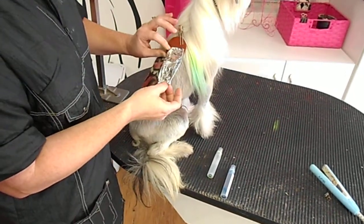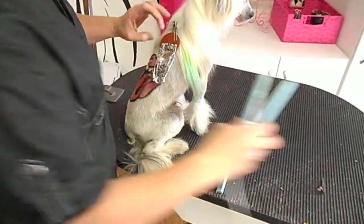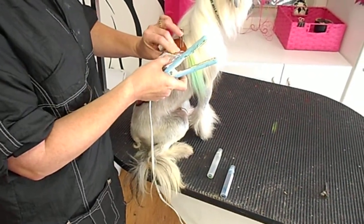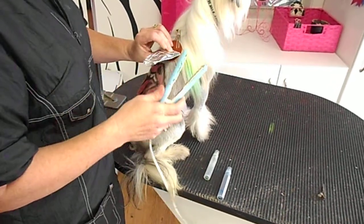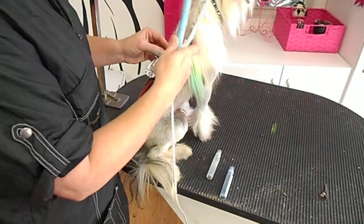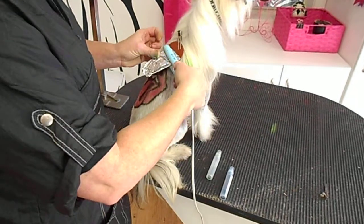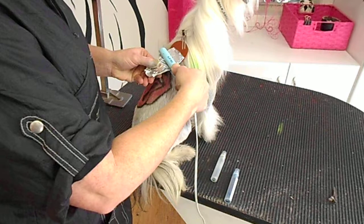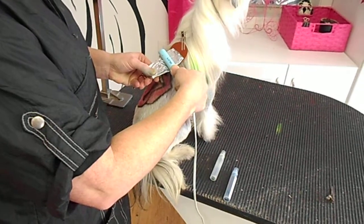So I've got the foil over the hair. Now we're going to take our flat iron and heat it thoroughly. You need to make sure it gets really hot because the heat is what activates the color — anywhere the color doesn't get hot, it won't be stained. That's what the heat shield is for: you want to make sure the steam doesn't come up and burn the dog. You'll hear a little bit of sizzling — that's the liquid getting hot.